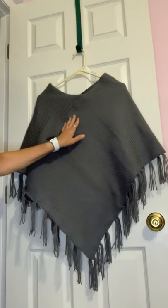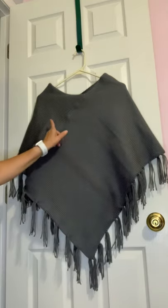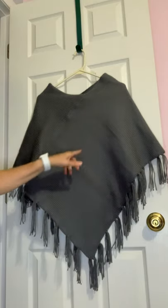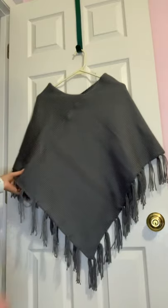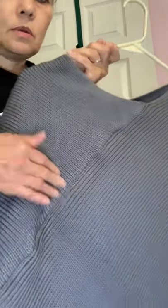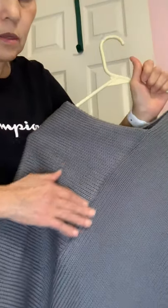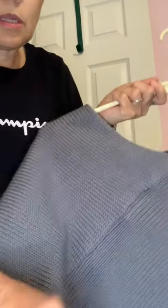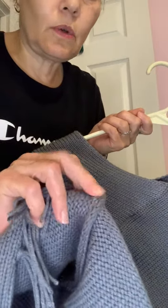This poncho is two flat panels — each about 18 inches wide by 30 inches long. I just sewed them together right here. I'll show you where I sewed them: here in the front and here in the back. That's where the two panels are joined together on the inside, and yes, I did use my sewing machine to sew it.